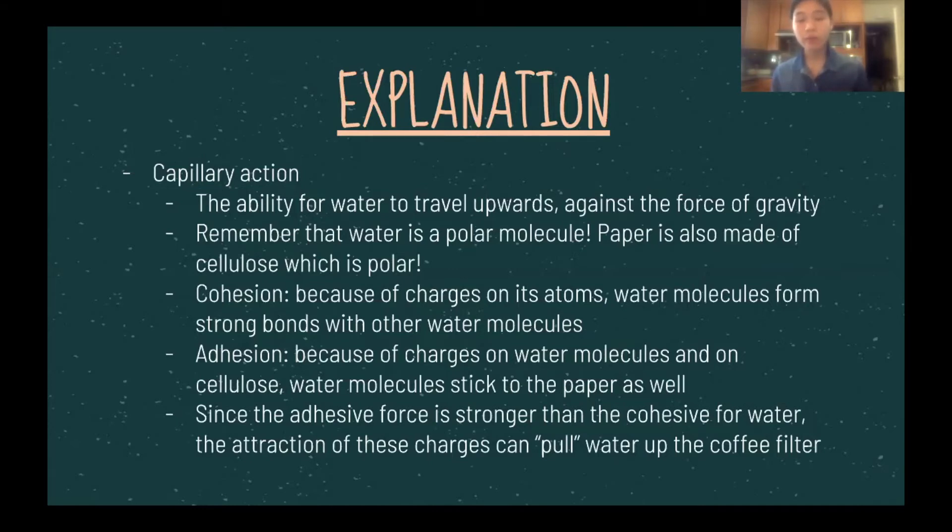For compounds such as liquid mercury, when you pour it into a cup, it will actually create an upward parabolic shape, because the cohesive force between mercury molecules is stronger than the adhesive force to the sides of the cup.